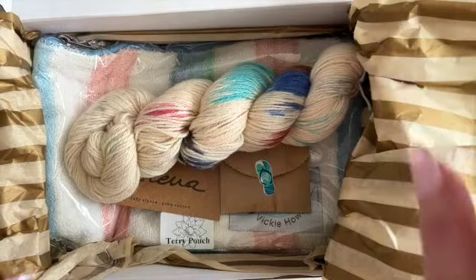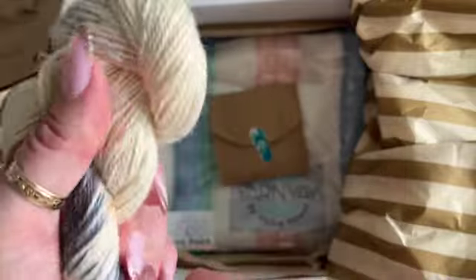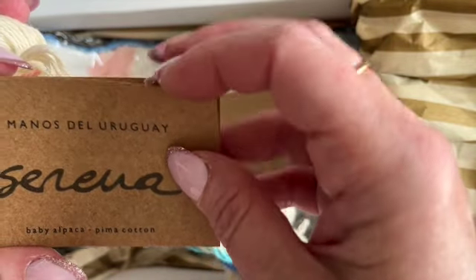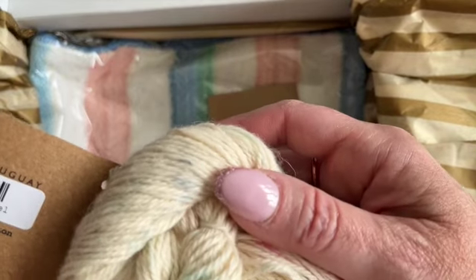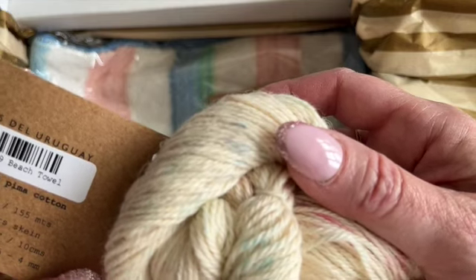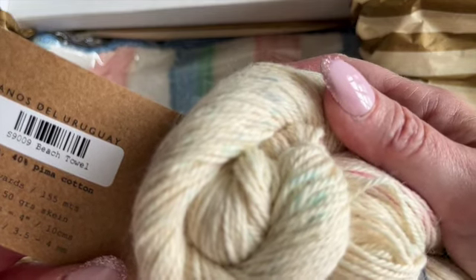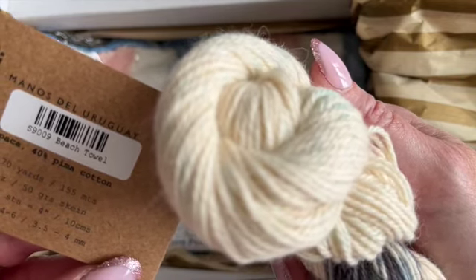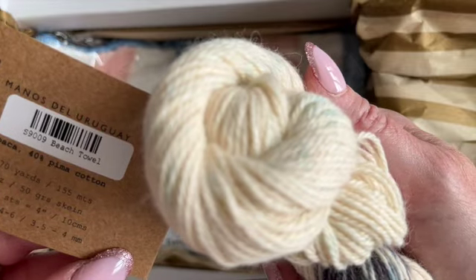The other thing that I love are all the extras that you get in the box. So you get your pattern and you get your yarn, and it's always some yummy, scrumptious, soft yarn. And this is Manos del Uruguay baby alpaca pima cotton. It's 60% baby alpaca, 40% pima cotton, approximately 170 yards or 155 meters, 1.75 ounces, 50 grams. They're recommending a 4mm needle and also a 4mm hook — you would use 3.5 to 4.